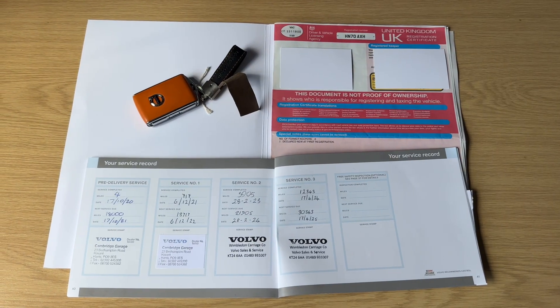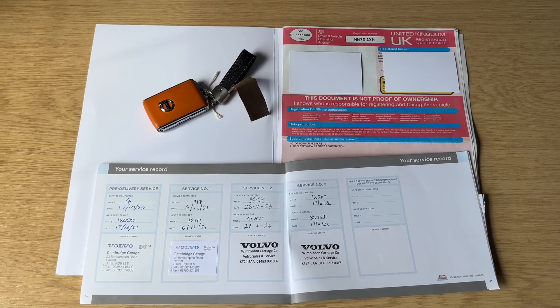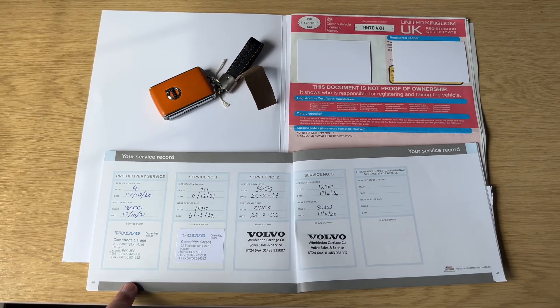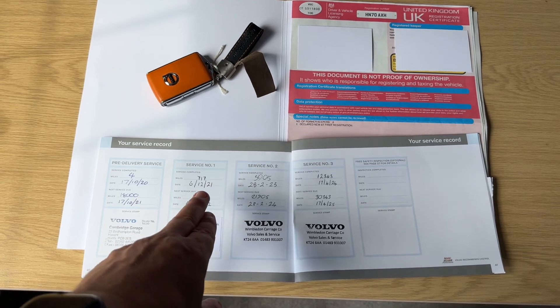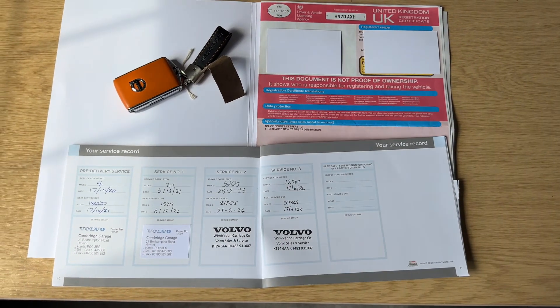The last thing I wanted to run through is the paperwork we hold for the car. You can see the V5 registration document. The key you're looking at there is the spare key, so there are two keys in total. We then have the service book, which shows the pre-delivery inspection done in 2020, followed by services in 2021, 2023, and 2024 all recorded in the book.